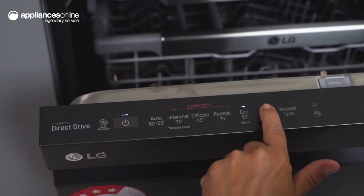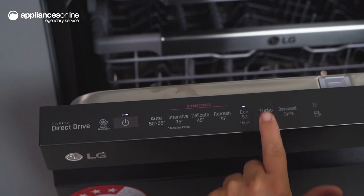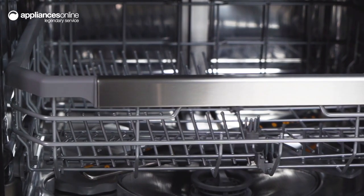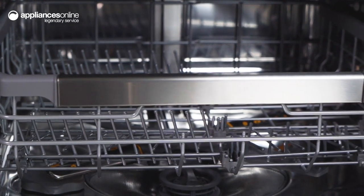When you're in a hurry, the TurboCycle can wash lightly soiled dishes in under one hour. Another convenient feature is the Auto Open Dry, which pops the door open a crack at the end of each wash cycle to allow steam to escape the dishwasher cavity and enhance drying performance.